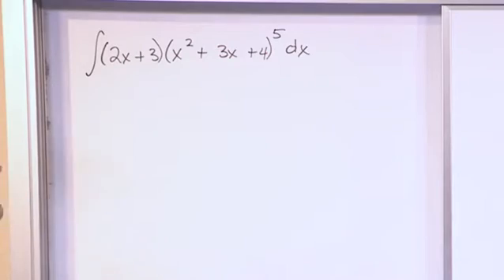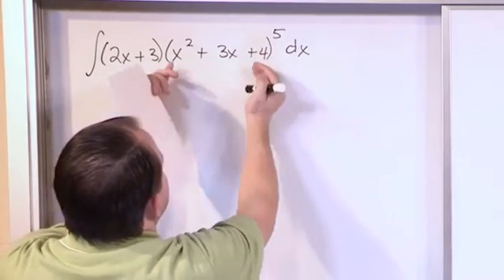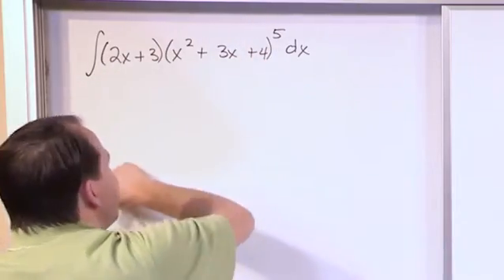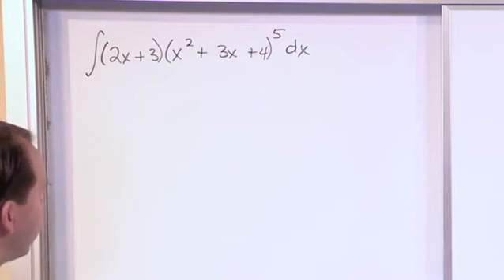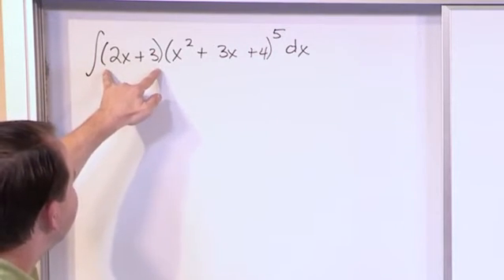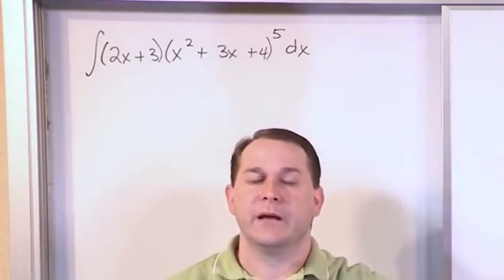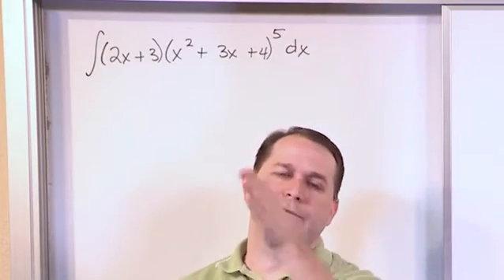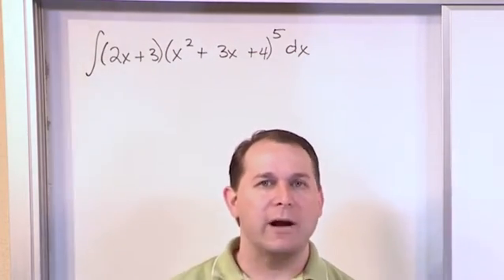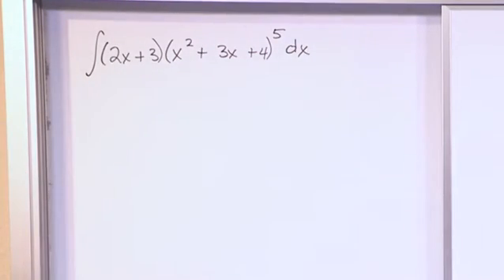If you got desperate — and I would never recommend this — you could actually multiply this out five times: quantity times quantity times quantity times quantity times quantity. You could cross-multiply all those terms to get a giant polynomial, then multiply by the outside term, distribute it in, and integrate term by term. But that's not working smart, that's working hard. We want to find a substitution that works.